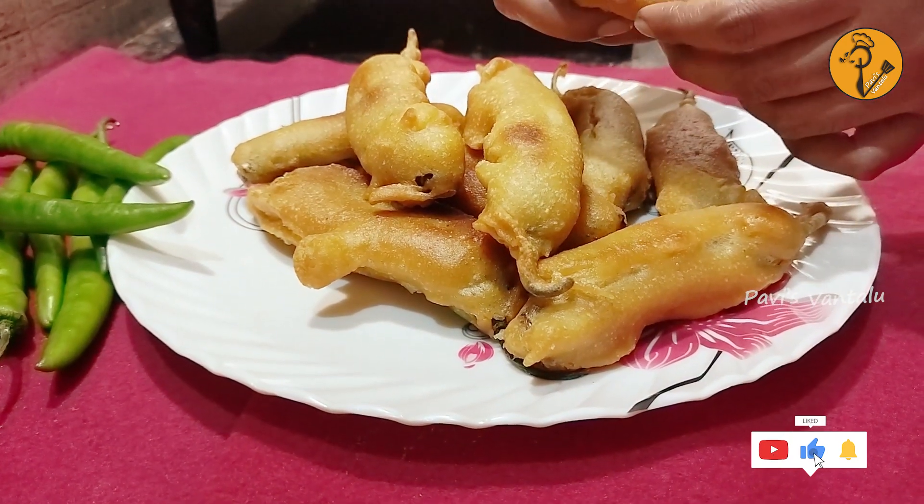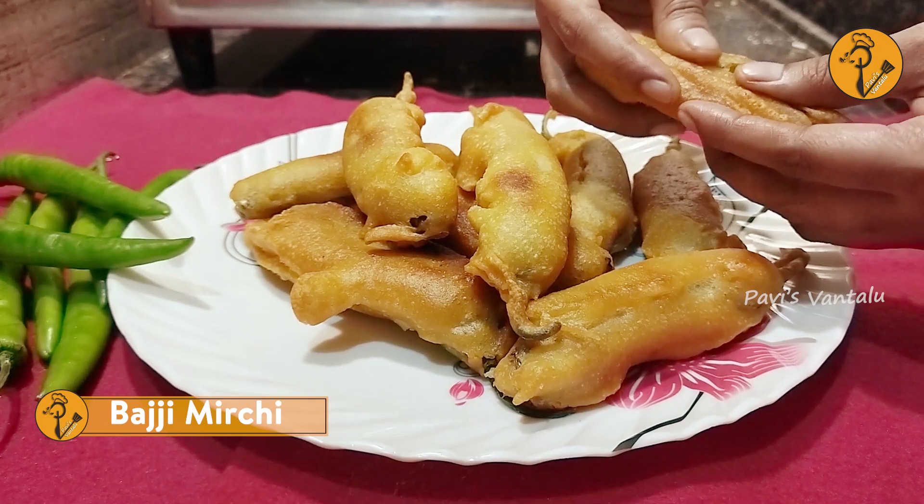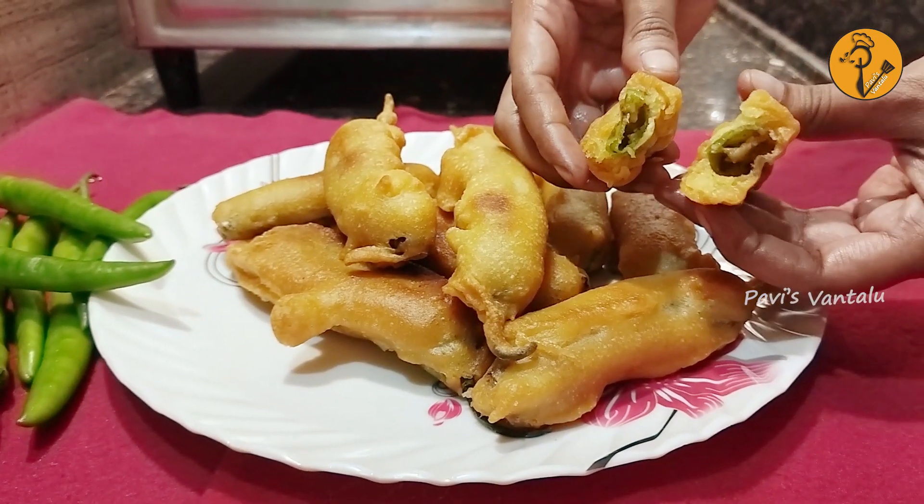We are going to try this rice recipe. We are going to prepare a side dish. Now we are going to cook the rice.